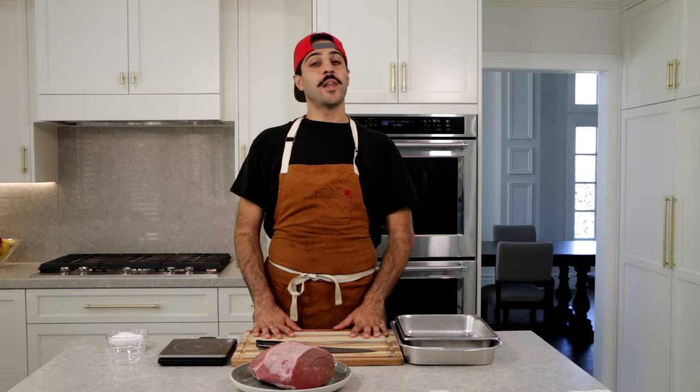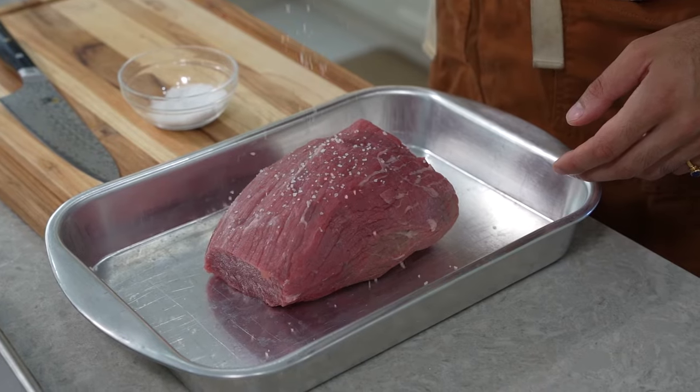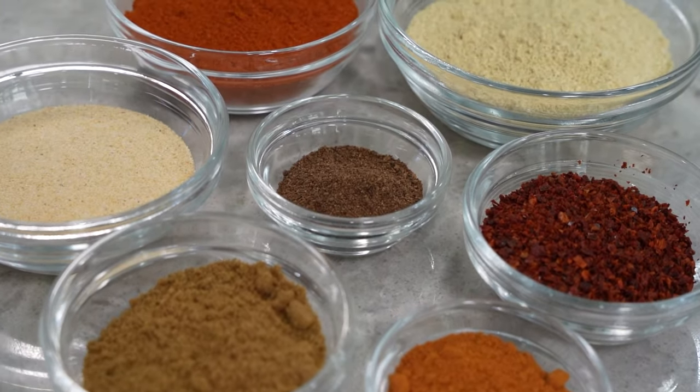Hey everybody, welcome to Oshki Chop. My name is Shahan, and today we'll be making bastirma. Bastirma is essentially a cured meat item, similar to prosciutto or copa. We're gonna salt it and then flavor it with fenugreek, cumin, garlic, paprika, and a little bit of cayenne.